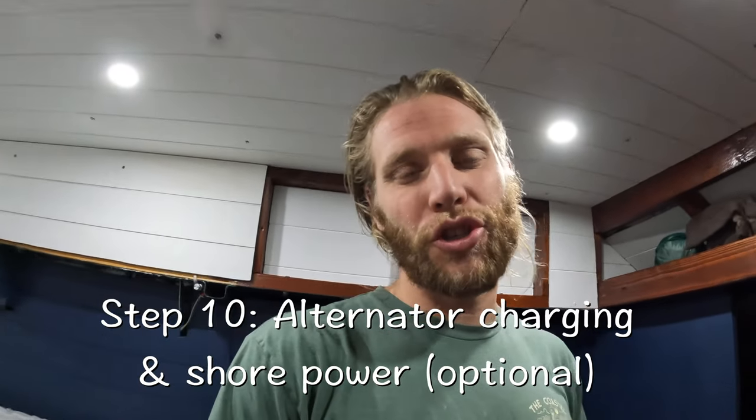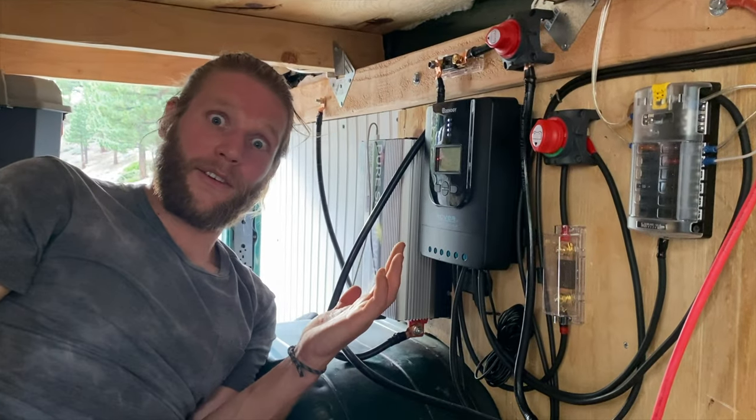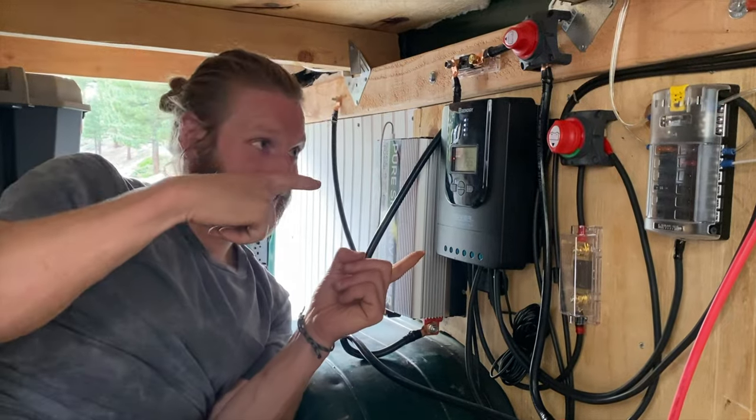And there you have it, folks — you don't have to be a genius to install electricity in your van. The last step we're not going to cover is shore power and alternator charging. I'm going off my solar panels — I really want to see how far I can push them. I don't think I'll ever set up shore power because that's on the grid, not off it. Not that difficult, and you can do it too. You're not only a carpenter, but now you're an electrician too.